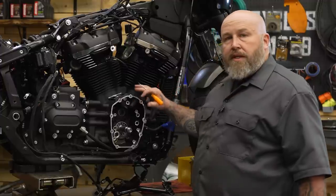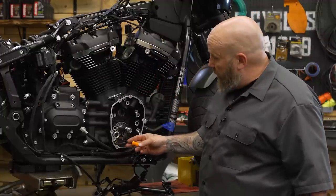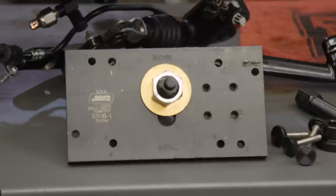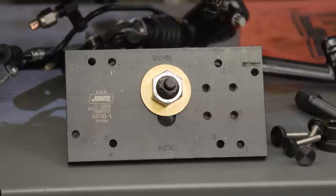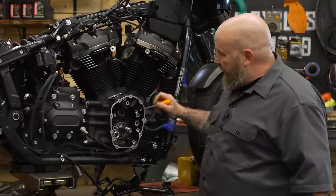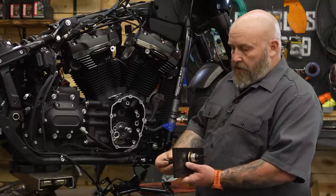Before we can install our cam, we need to make sure all of our O-rings are out of here — we're going to replace those. We also have to replace that cam bearing, which is what you need the special tool for, this Jim's tool. We'll take that one out and press the new one in. I have the tool assembled so you can see what it looks like.